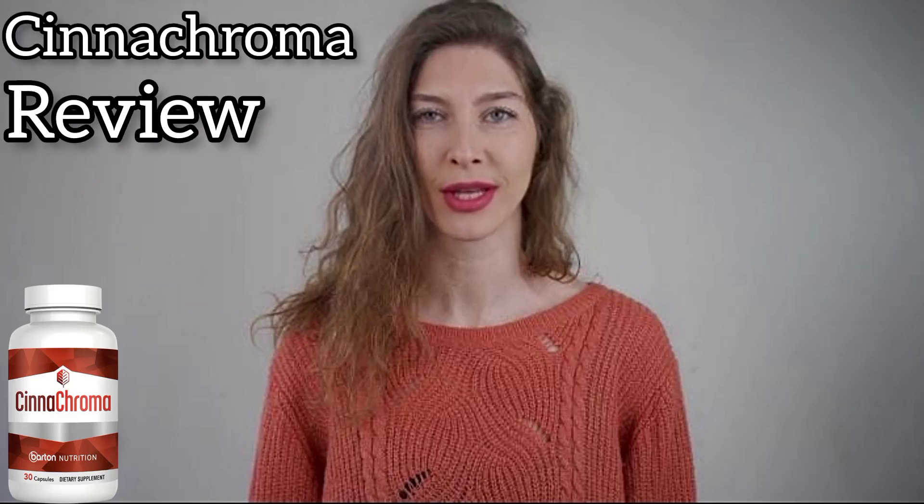Hey, how's it going? I'm Elena, and this will be a really quick review about Cinechroma. Today, you'll know if it's worth the money, what to buy, how to use it. So don't skip this video at any cost.